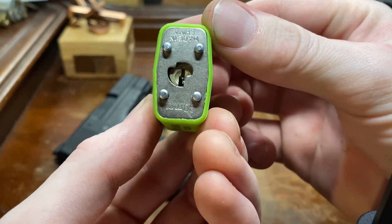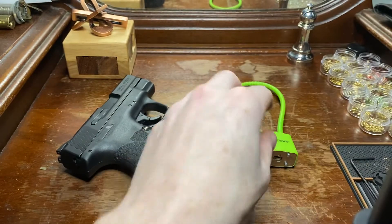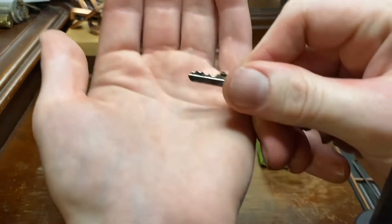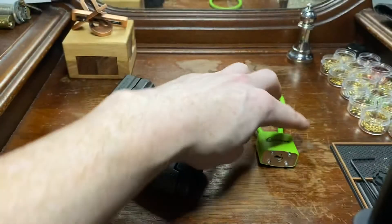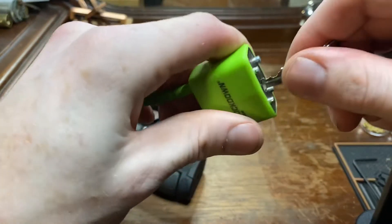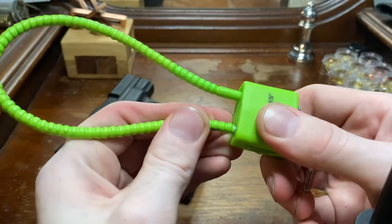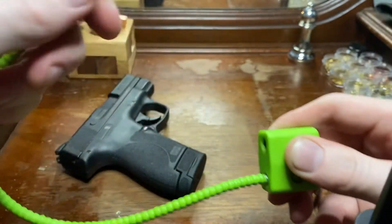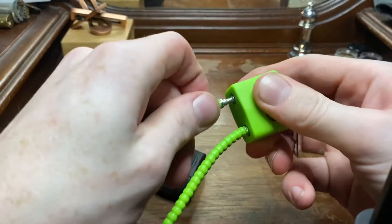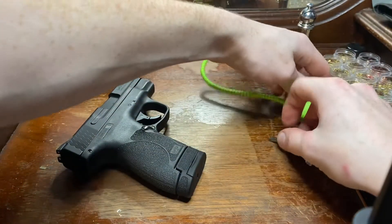I wanted to pick this for you guys today. This is our keyway, and our very sad, sad 4-pin key here. Show you that it works fine — pulling the wrong side, of course — but yeah, it works fine. But you'd never see me using it, that's for sure.